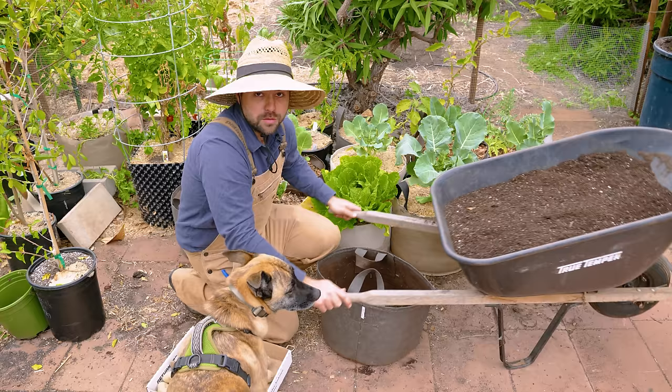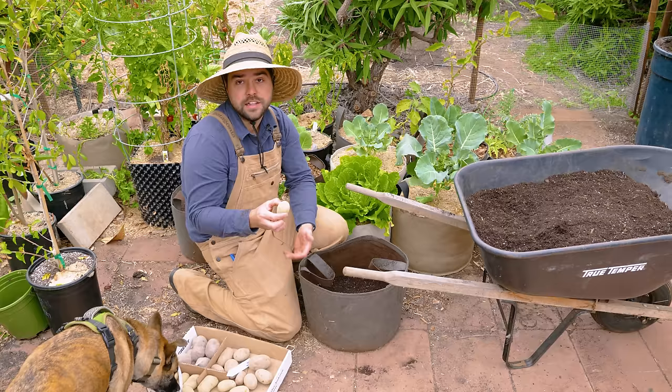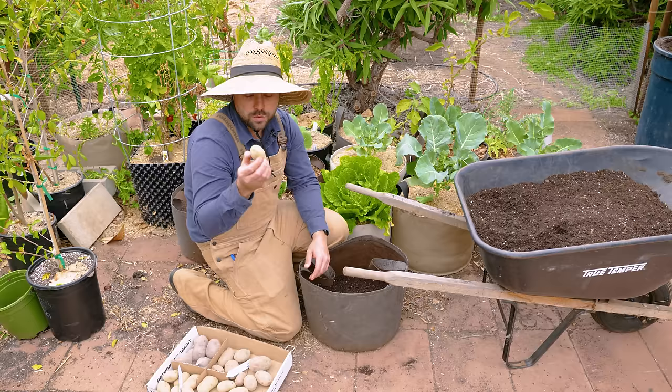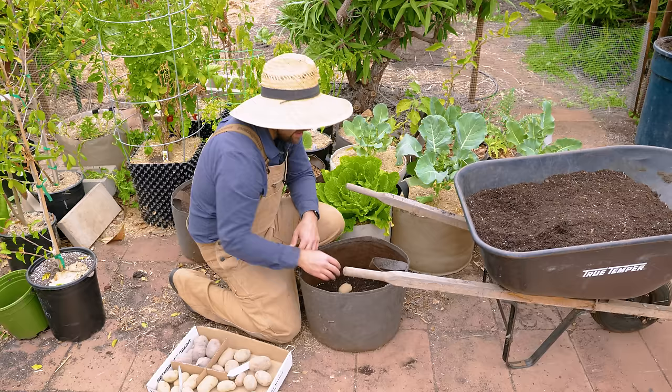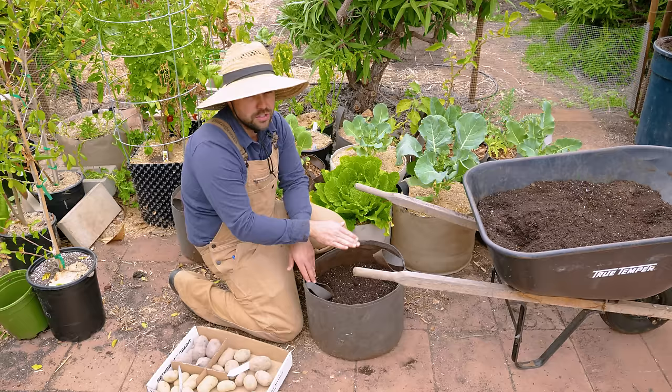Method number two starts off the same way with a 10-gallon grow bag — fill it with about three inches of soil. The potato for this method is a different variety called Charlotte, which does really well in containers and is a favorite of Eliot Coleman, a very well-known organic farmer. We place three potatoes at the bottom, but the difference is we only bury them with about two inches of soil. As those sprouts emerge and get about two to three inches above the soil, we'll bury them again so only one inch remains above.